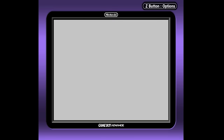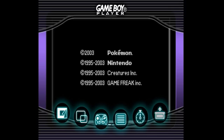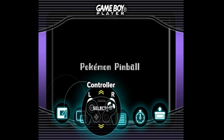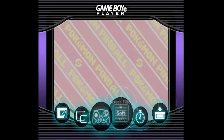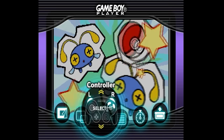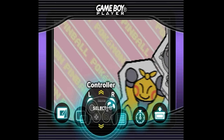We still have access to the Z button — it's been remapped to the Select button on the Super Nintendo controller. So we can access, for example, the back menu with the Game Boy Player on the Cube. Fortunately, we had that one extra button on the SNES controller to cover that.